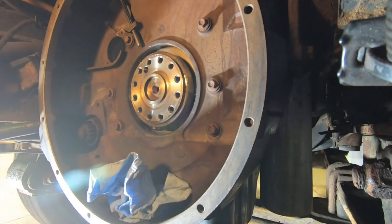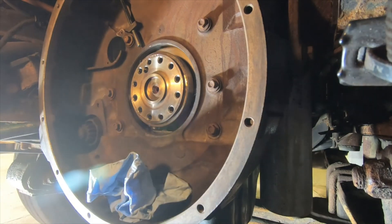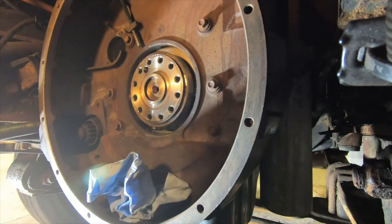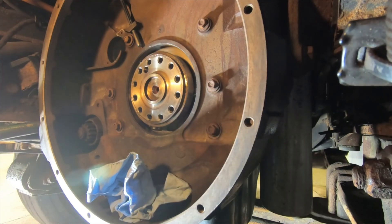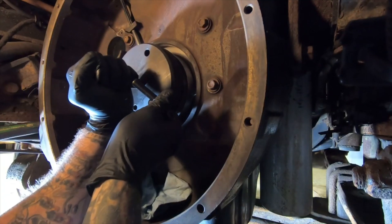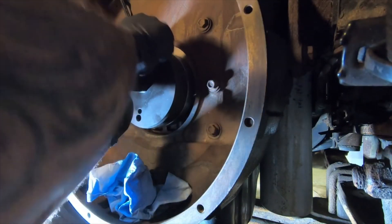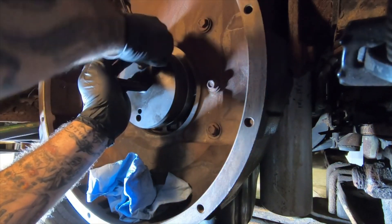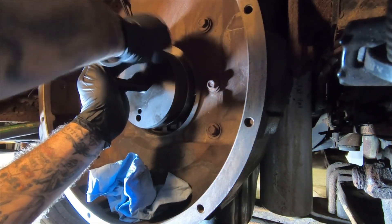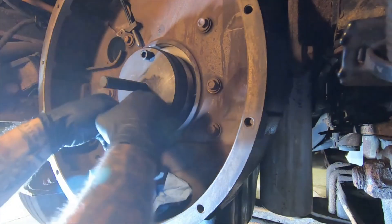I disassembled the seal driver — the inner from the outer — using these two Allen head cap screws. They're 10 millimeter.